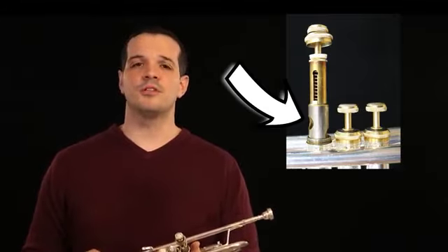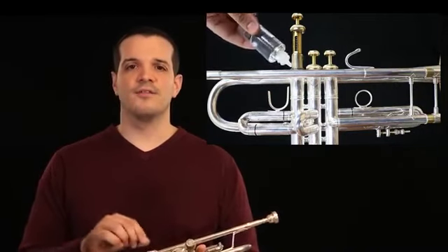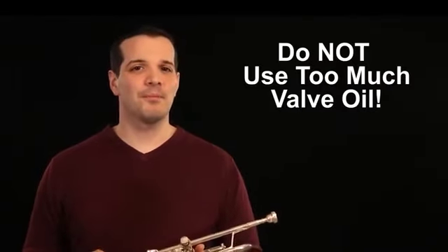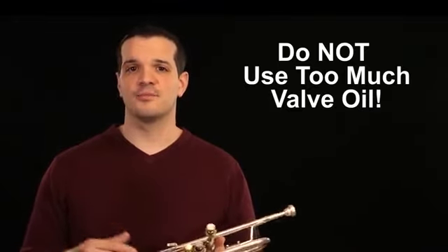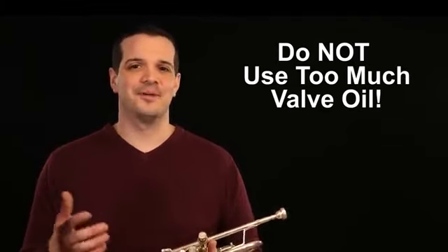Once you expose that silver, you want to apply just two to three drops of valve oil to the outside of that silver cylinder. If you apply more, it can actually make your trumpet play worse, as the extra valve oil gums up the inside of the horn and will slow your valves down instead of speeding them up. So be careful that you don't add too much — you can always add a little bit more later.